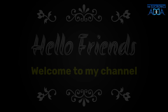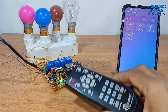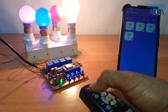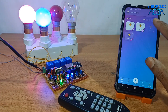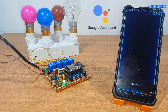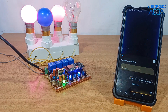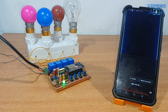Hello, everyone. Okay Google, light one on. Sure, turning the light one on. Google, light three on. Alright, turning on the light three. Okay, light three off. Sure, turning the light three off. Okay, light one off. Alright, turning the light one off.